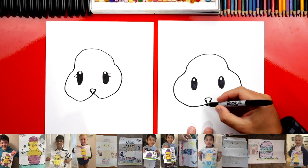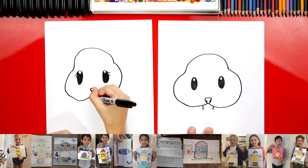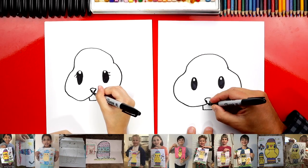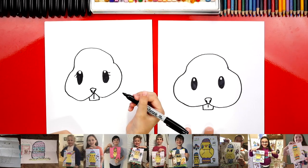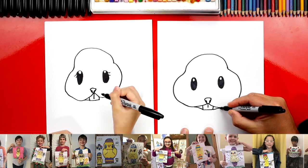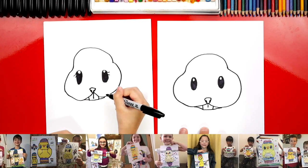Now let's draw the bunny teeth. We're going to draw two lines that come down from the little cheeks, and then we'll connect the bottom. Then we can also draw a short line right down the middle — you don't have to go all the way, you can just draw halfway. Then let's draw the bottom of our bunny's mouth — little lines that connect the teeth to the cheeks on each side. It kind of looks scary, it doesn't really look like a bunny yet.